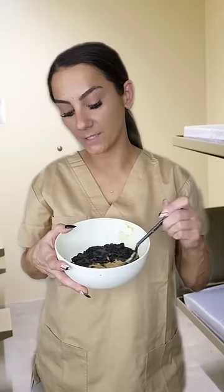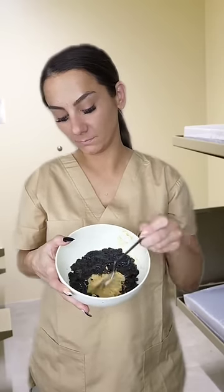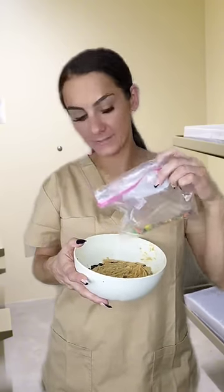Then we're gonna add the peanut butter frosting onto the brownie, then we're gonna add some crushed M&Ms. It'll look like this. It's really good. It would have been better if you would have let me make it special.